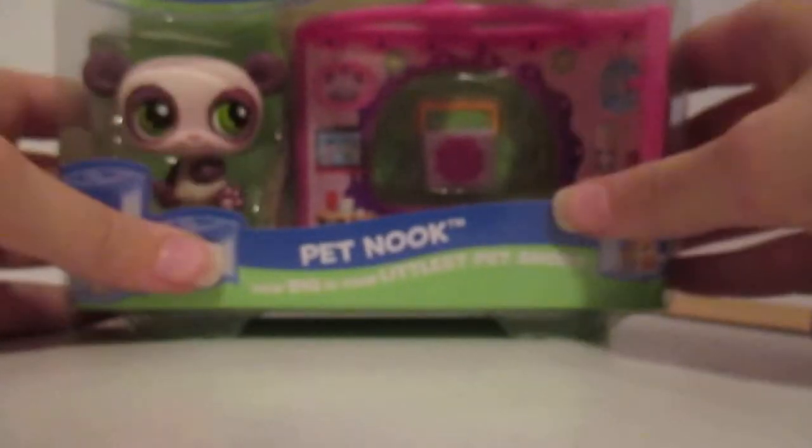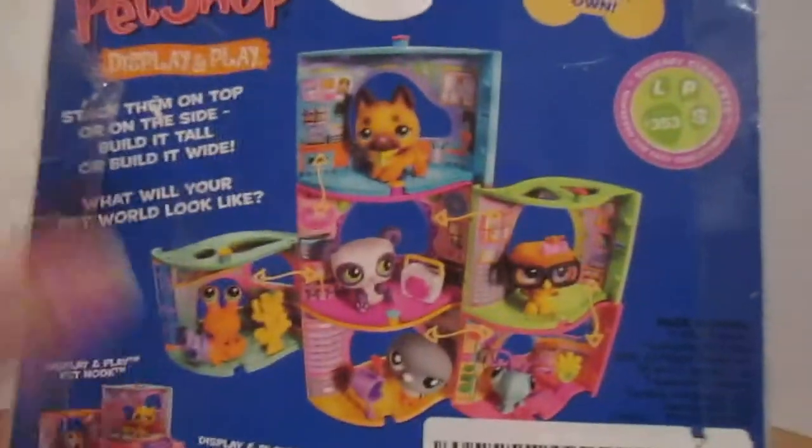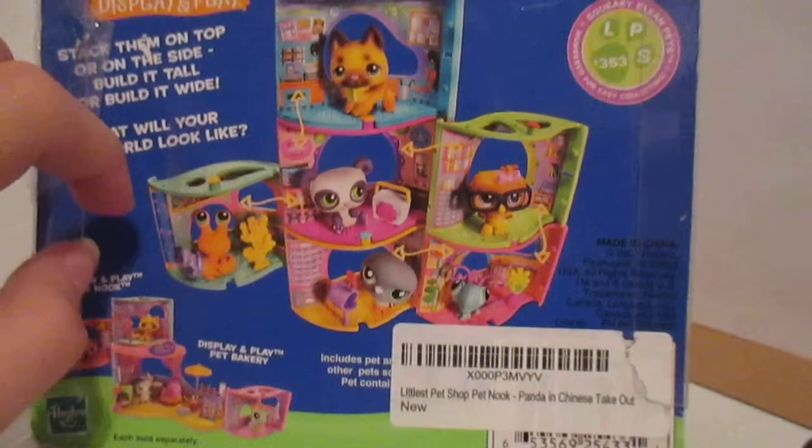Okay, let me get my scissors, which are for right or left-handed people. It's amazing. I basically got this panda, and he's so cute. He has a Chinese takeout, and it's a stackable one. So on the back, it shows the pets you can get. That one's really cute, and I think I'm getting one of these — I forget which one.